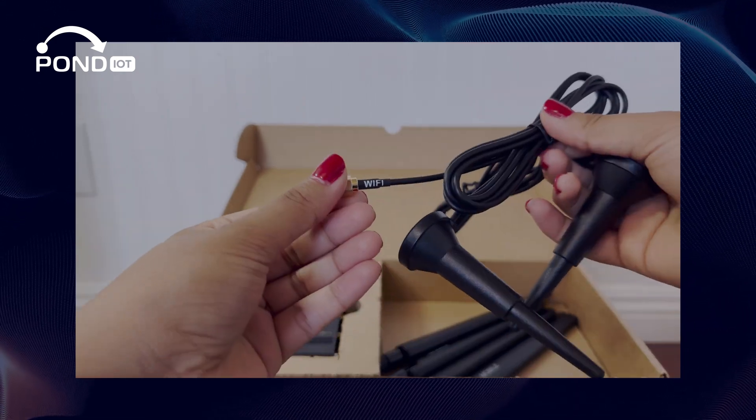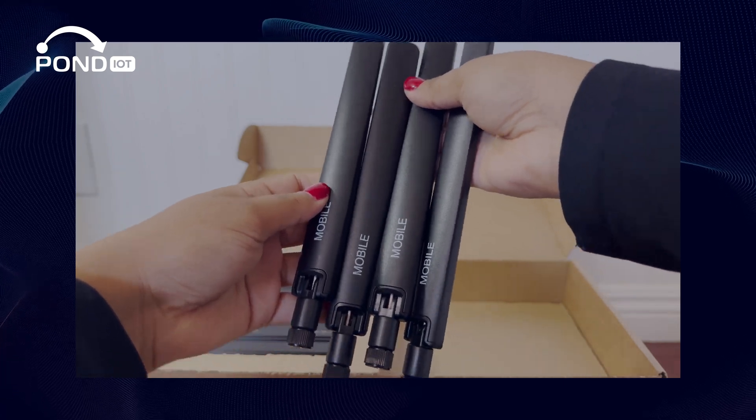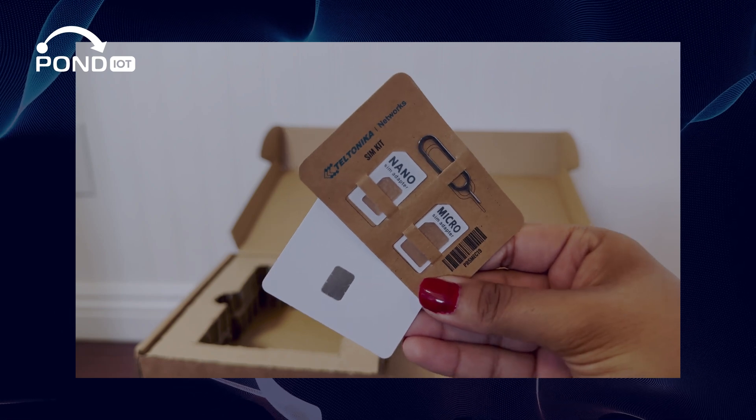Also included are two Wi-Fi antennas, four mobile antennas to boost 5G reception, and a SIM adapter kit, ensuring you're fully equipped from the start.